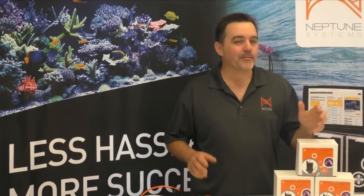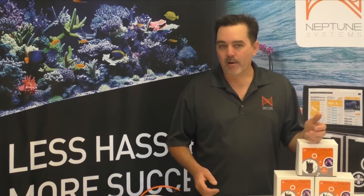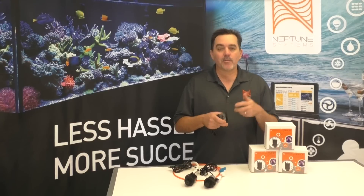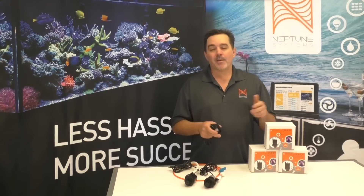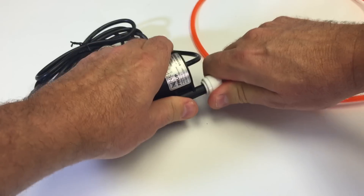The PMUP uses less than 20 watts of power, so it's very efficient and a great way to run reactors while adding very little heat to your aquarium. We're certain there'll be many other uses found for the PMUP that we haven't even thought of yet. The output on the PMUP is a standard 3/8-inch diameter, so it works great with tubing like the silicone type or better yet with push-fit type fittings.